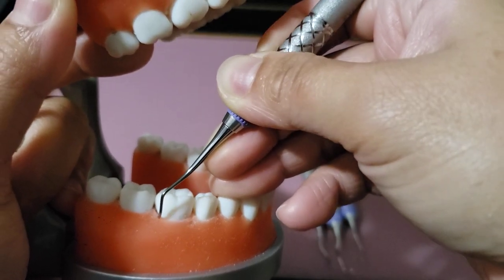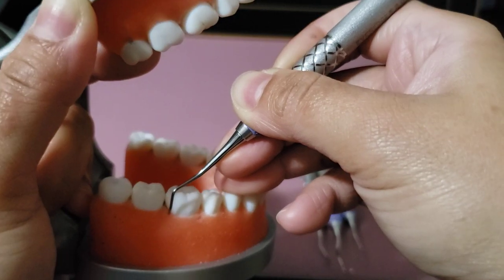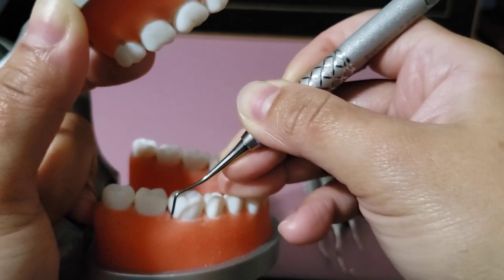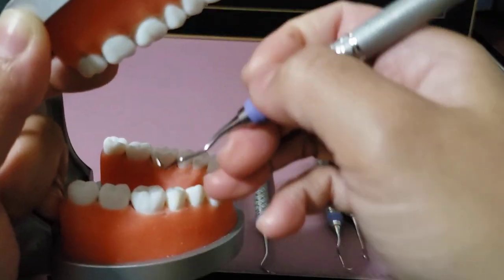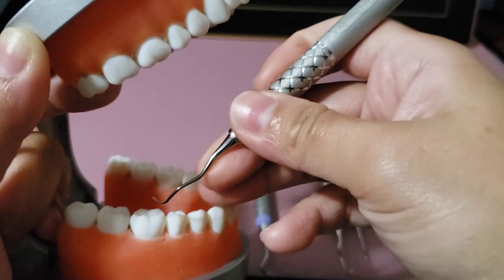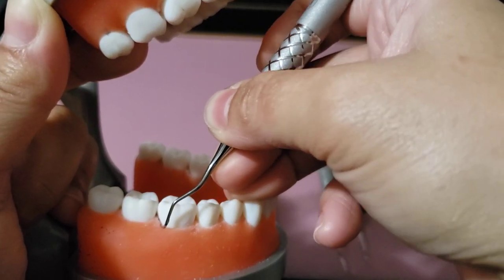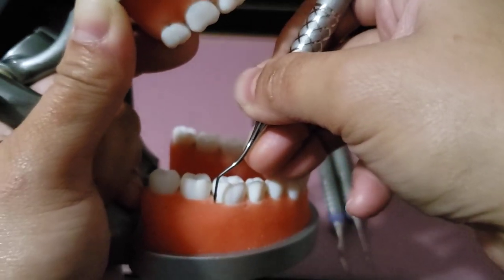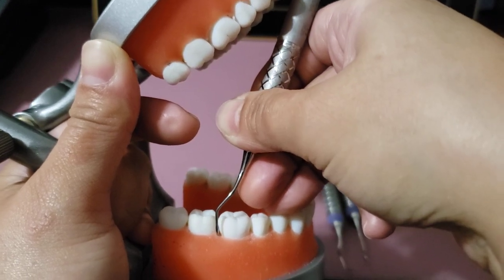Then open away to 60 to 80 degrees from the gingiva, such that the terminal shank is still tipped a little bit towards the tooth. For the Gracey instrument, the same concept applies — close, insert, open away — but this time we open it to 70 degrees such that the terminal shank is parallel to the long axis of the tooth.